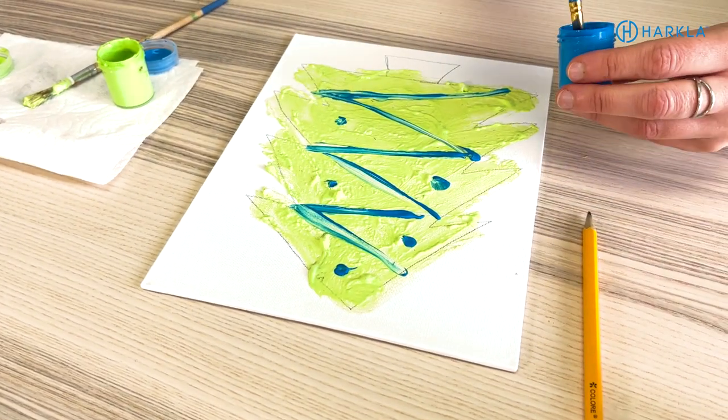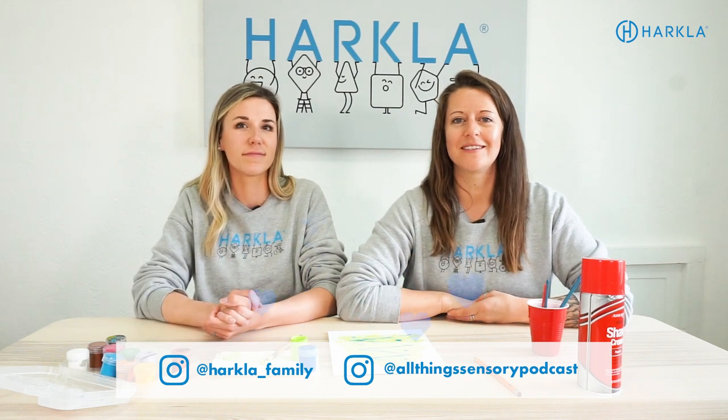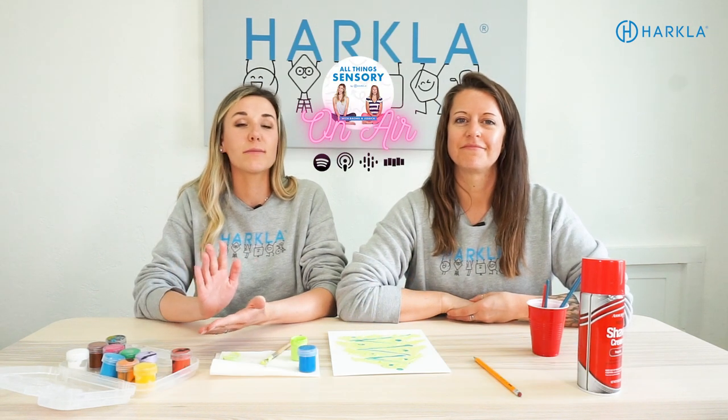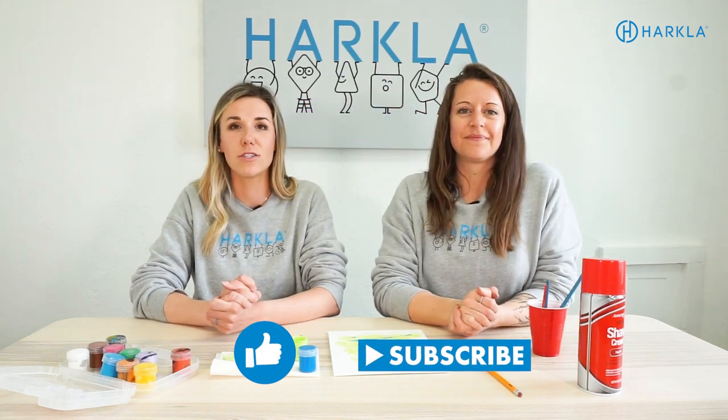Have some fun, make some cool crafts, OT your kiddos for us and have some fun! If you liked this video or try some of these activities, let us know — leave a comment, find us on social media. We're at Harkla underscore family as well as at All Things Sensory Podcast. Make sure you are subscribed to our YouTube channel — we drop a new video every Tuesday. So without further ado, enjoy these crafts and we'll see you next week!